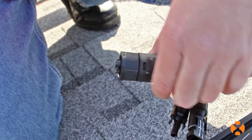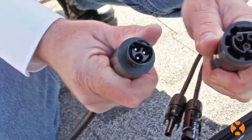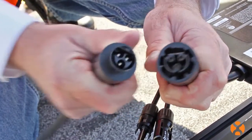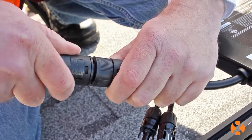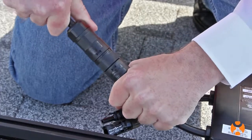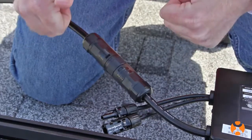Now that we have the microinverters in place, it's time to start daisy-chaining them together. The AP Systems microinverter connectors are self-aligning and can only be put together one way, and they have to be manually locked. To lock the connectors, push them together firmly, then rotate the locking collar to confirm the connection. Give the cords a firm tug to verify the connection.